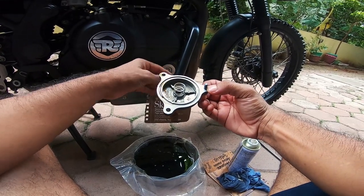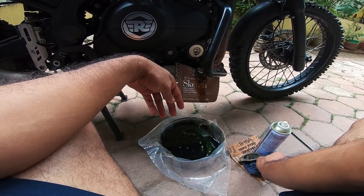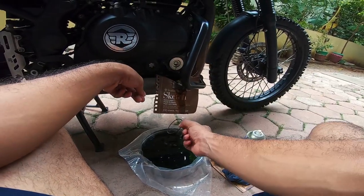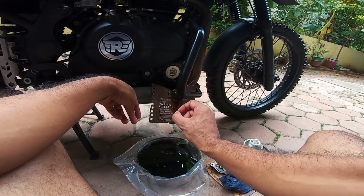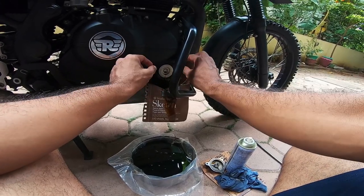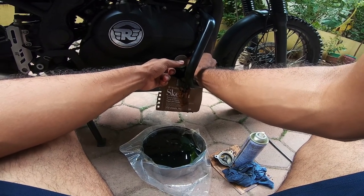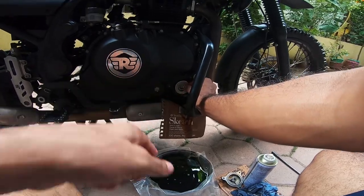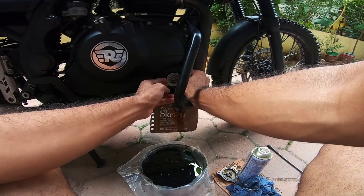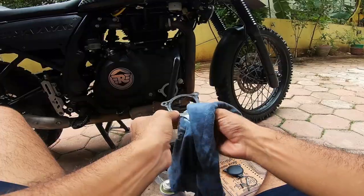That's the oil filter cap. Your o-ring — take care of this fellow. My gasket seems to be perfectly in place, so I'll not disturb it. Just wiggle your old oil filter out, and it ought to come out without much trouble. I pulled out the gasket.